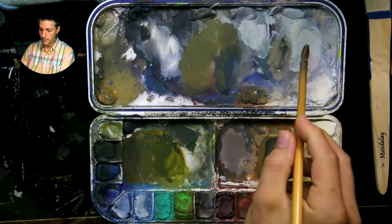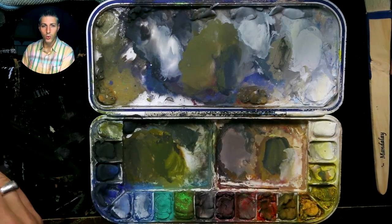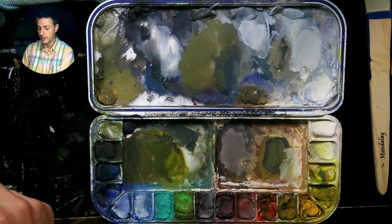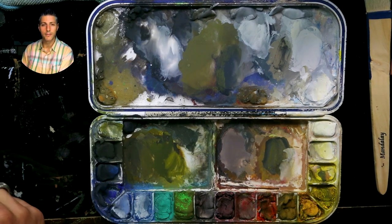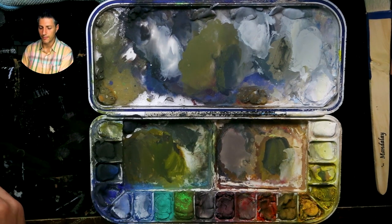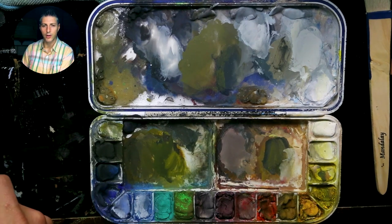Having that green next to a saturated red makes it feel really red. That's all about color relationships. These grays, placed next to warmer colors, will naturally feel cool because of just taking out that saturation — it all works together in context within the painting, as well as with the colors surrounding it.